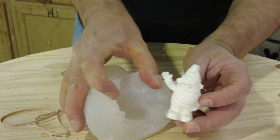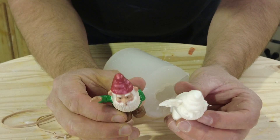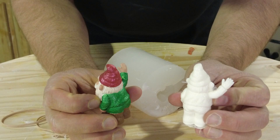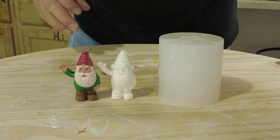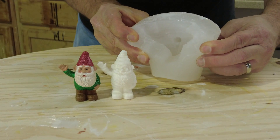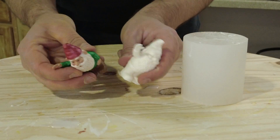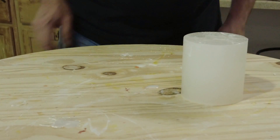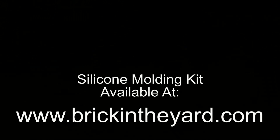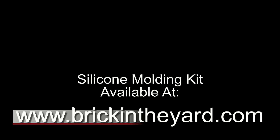There we have our finished cast resin gnome — faithfully reproduced just like the original. We have a reusable silicone mold that can produce at least two or three dozen more resin gnomes. Because we didn't use any mold release, these are ready to be primed and painted. This resin formula is very easy to paint — I typically use Rust-Oleum primer, then acrylic or oil paints over the top. The silicone molding kit is available on our website at brickintheyard.com, and all supplies used on our channel are available in our web store.